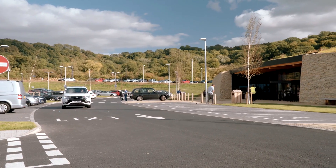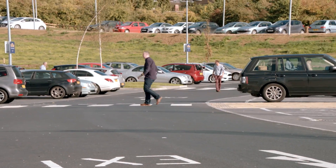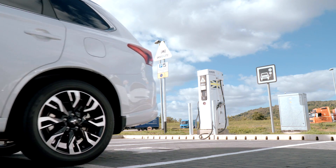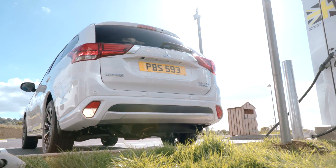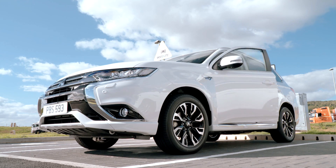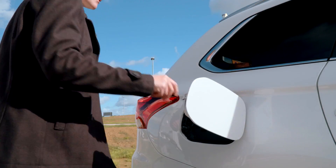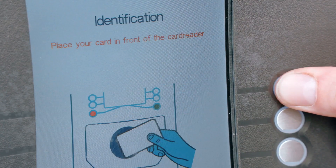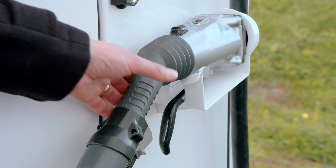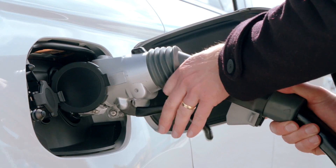In addition, the vehicle can be charged using a public quick charge station. The vehicle must be parked up and the ignition turned off before charging can begin. The ignition must not be turned on while the charge cable is connected. Simply swipe your access card, then remove the quick charge connector and plug it into the right-hand quick charge port on the vehicle.